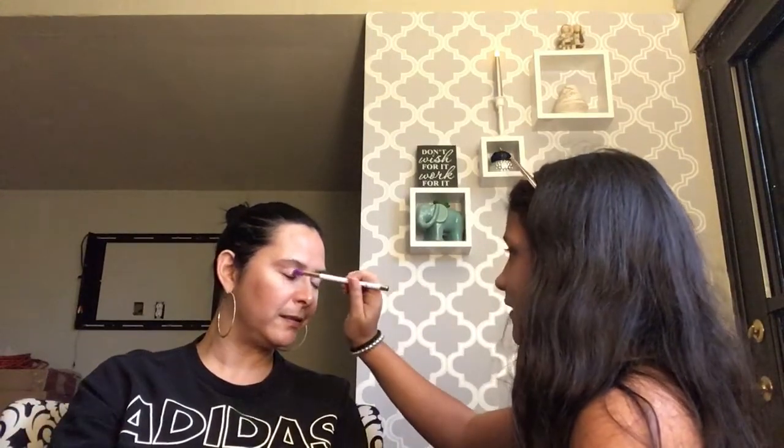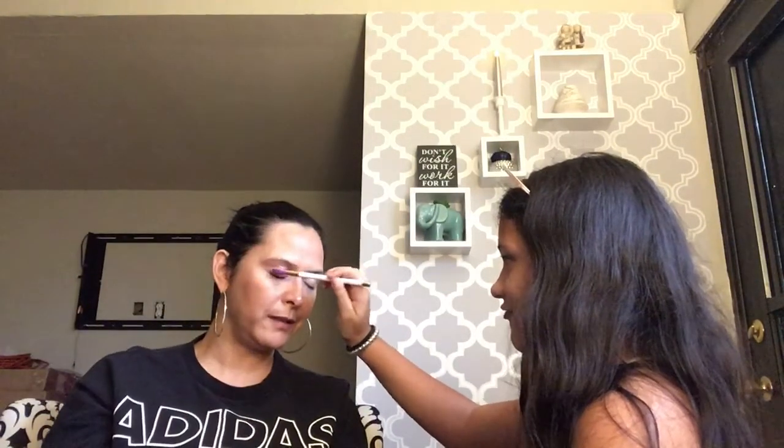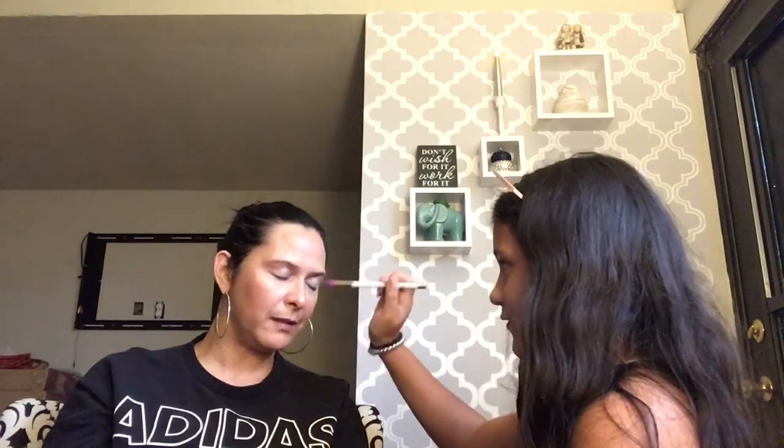London tells me to close my eyes. She's going to put eyeshadow in the crease — though she debates with her mom about exactly where the crease is. The mom says the crease is in the middle line. London applies the glittery white eyeshadow and jokes that the mom is now a glittery fashion model.